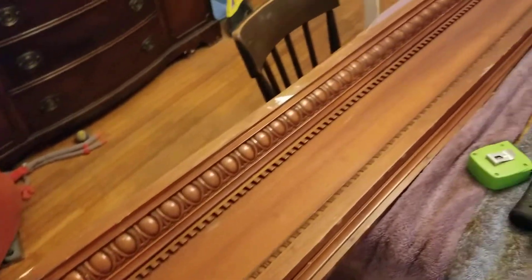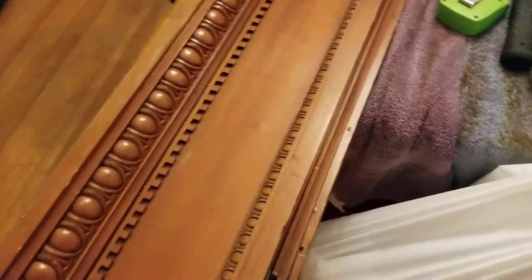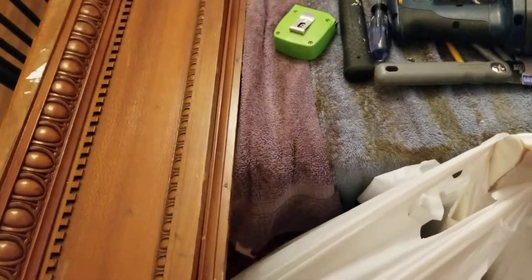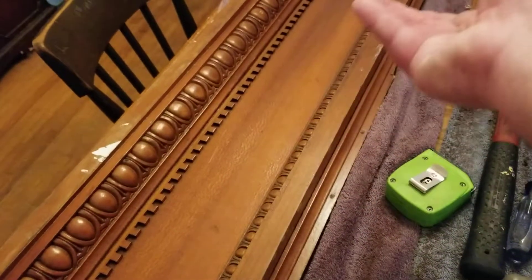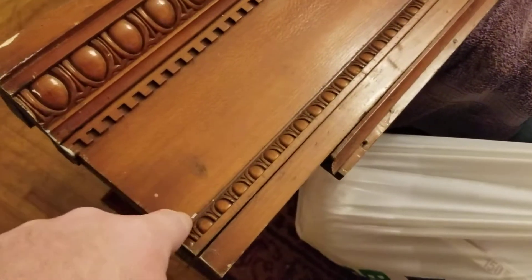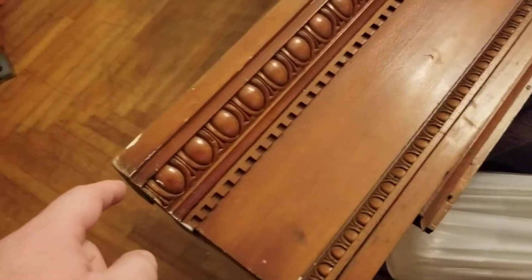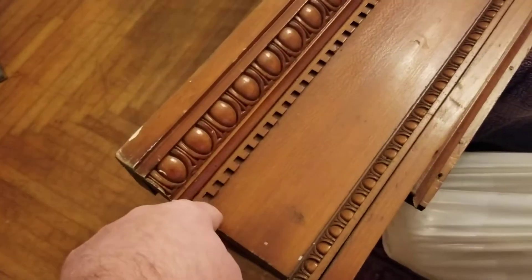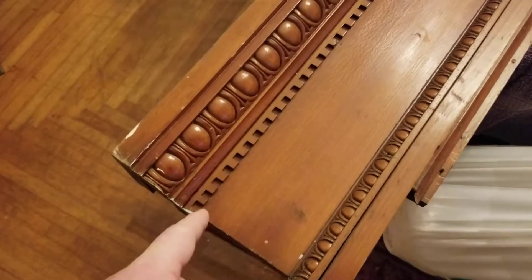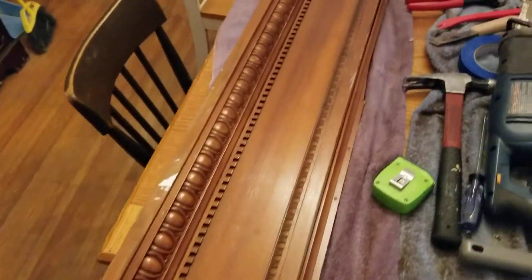When you pull these apart, just pull with the direction the nails are going. This trim was nailed straight down, so you want to get underneath it and pry it up. This one just pops off but it's also nailed straight down. This one — you take the hammer and pound it out. Pop the top off and then pry this one up because it's been nailed that way and then that way. The dental molding is just held on basically with tacks, and it comes up really easily with just a putty knife.